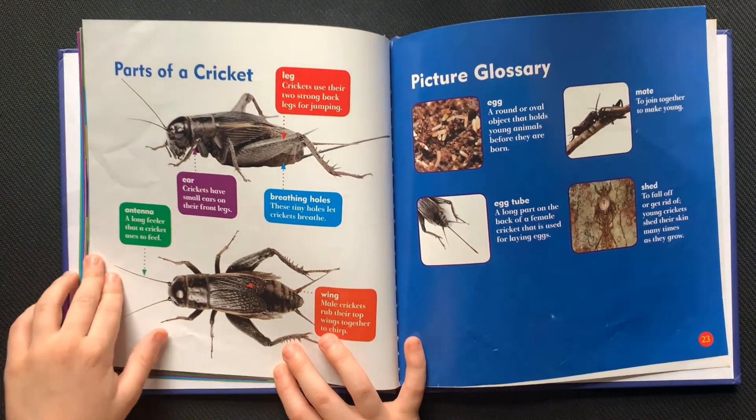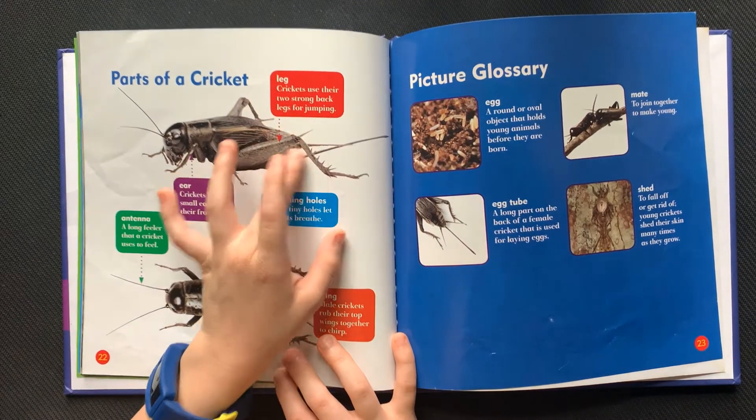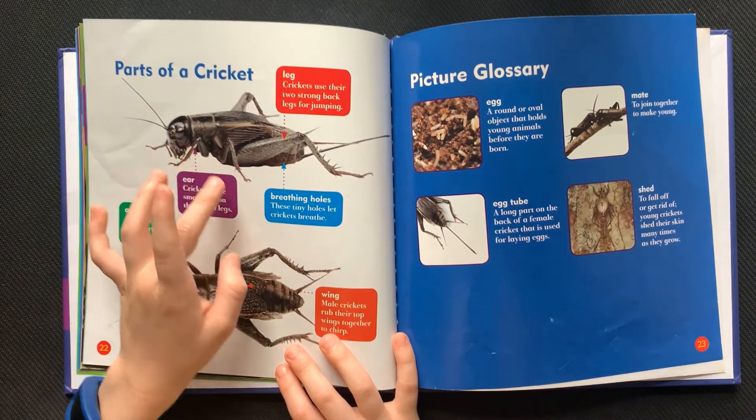Parts of a cricket. Legs: crickets use their two strong back legs for jumping. Ear: crickets have small ears on their front legs.